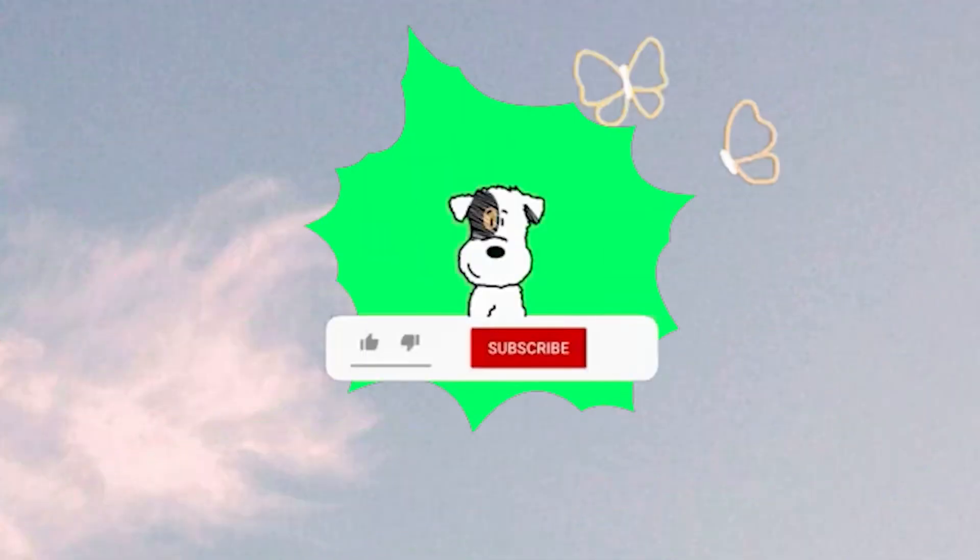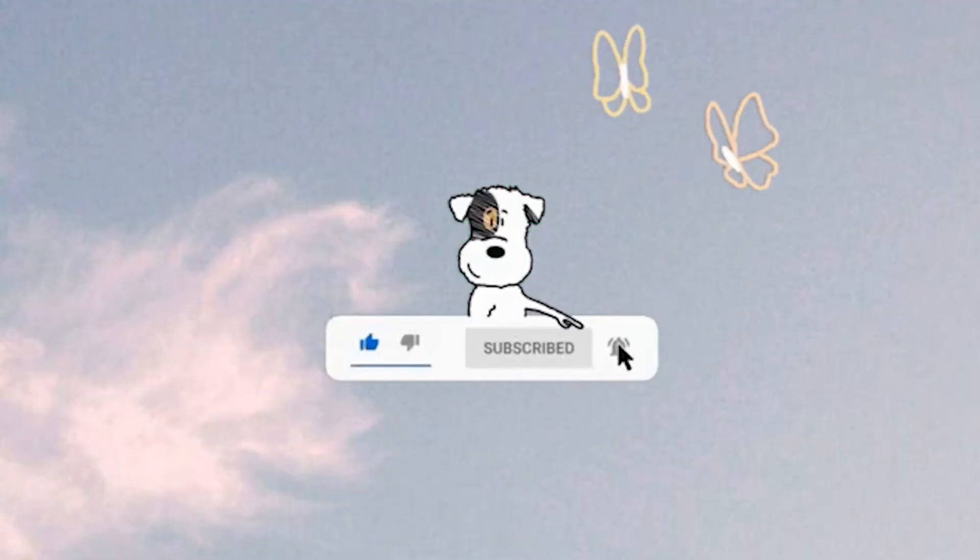Hi guys, it's Ariana. Welcome back to my channel. For today's video, we are going to be playing around with the Be Perfect Carnival Love Tahiti palette. This is the third palette. I do want to do a review on this palette today. I've done a first impressions video already on my channel and a couple looks on Instagram, and I just want to do a video giving you guys my final thoughts on it.